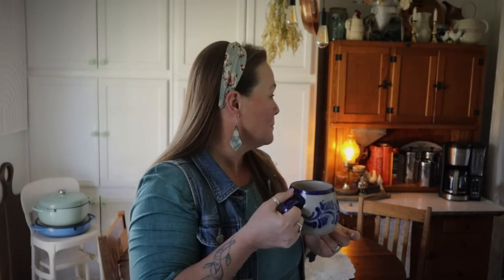Hey guys, Constance here. Welcome back to A Good Life Farm. It is going to be a really busy week this week. My parents are actually in town — they are here for a visit, but they are also here to look at properties. Mr. Smith is just returning from running an errand, so now the dogs are going to go crazy. It is going to be a busy week.